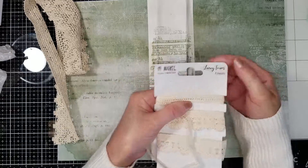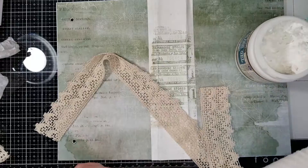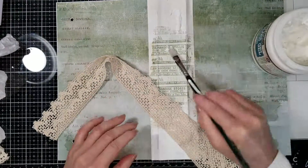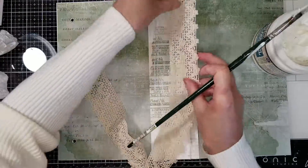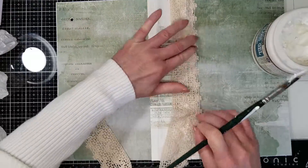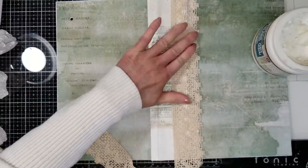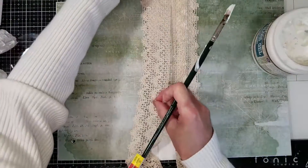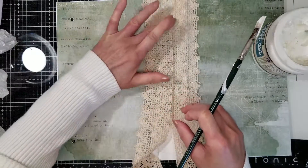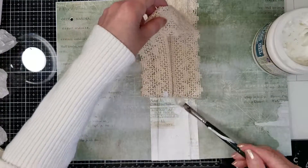Now I'm using a lace trim — look how beautiful it is, I just love this lace — and I'm going to adhere it to the spine. I'm using a 3D gloss gel, but you can also use any adhesive for fabric. I'm placing the lace doubled here on the spine. I just love how it looks with these papers.